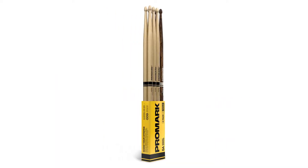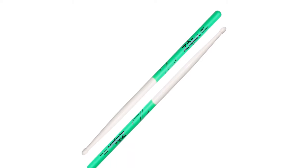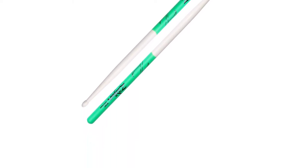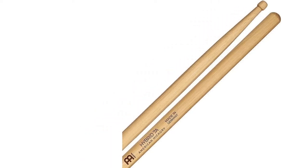We have included the top drumsticks for beginners and seasoned players available on Amazon, eBay and Gear 4 Music from Zildjian, Vater, Ahead and more to make sure you can drum all day and all night long.